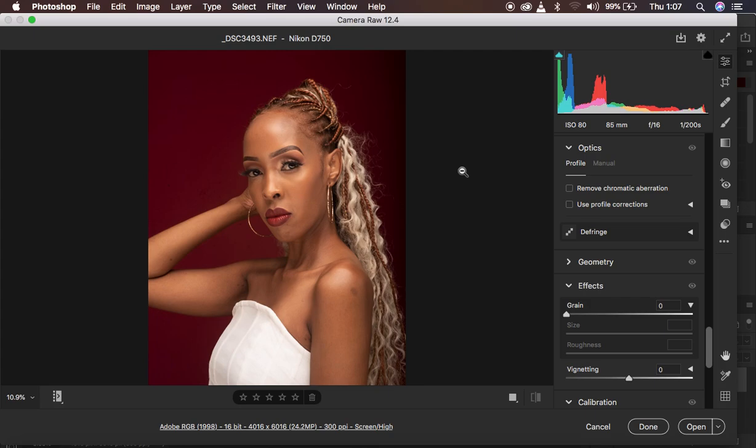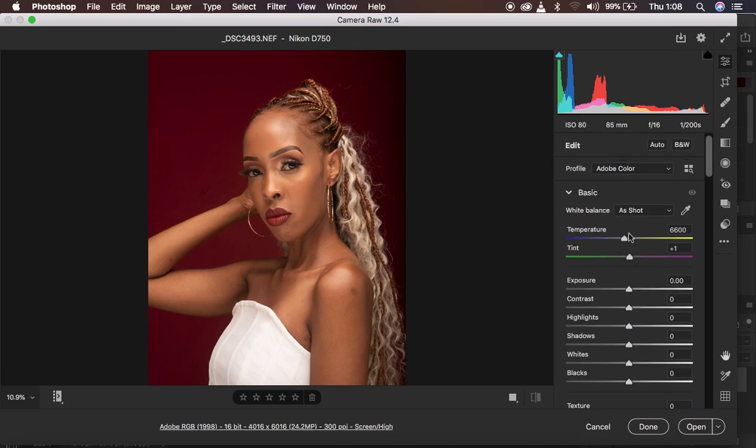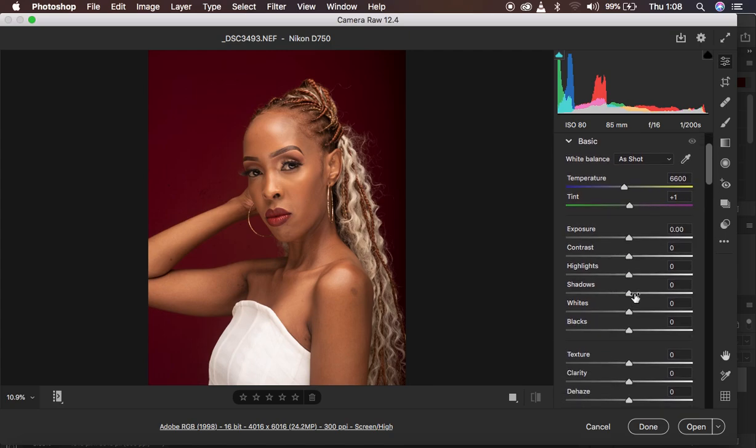I want to show you basically how to process your RAW images in Camera Raw. I've been getting so many questions about doing a tutorial on my process and workflow within Camera Raw, and what I do to the RAW images. You can see this is a Nikon RAW file — the extension is NEF, taken with the Nikon D750. Right now I'm in the Camera Raw filter interface.